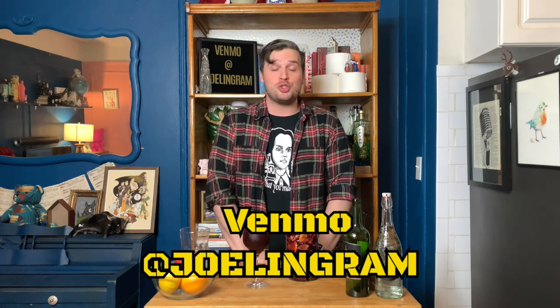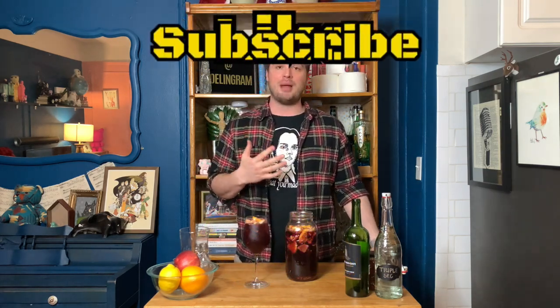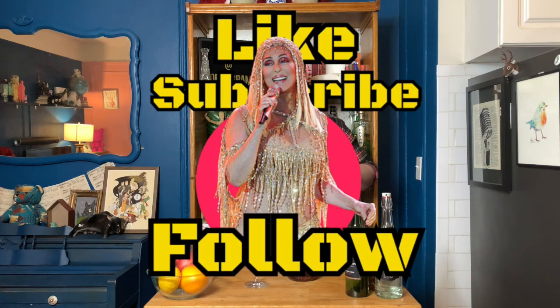Remember, you have two days' worth of immunity-boosting power in this because we used two packets, which is great because this will really only last you 48 hours. Your assignment is drink half of it today and half of it tomorrow — or if you're feeling generous, share it with whoever you're quarantined with, if they're of age, and maybe lighten up the mood. If there's a special cocktail you'd like to see, let me know — you can write it in the memo line on Venmo when you tip me at Joel Ingram, or in the comments below. I hope to see you Thursday for the second half of sangria week. Please drink responsibly, like, subscribe, share, follow — it really does help immensely. Stay safe, stay healthy, stay home. See you next time, bye!